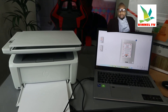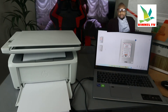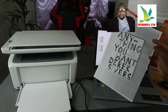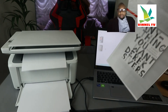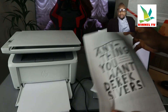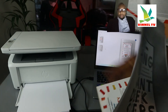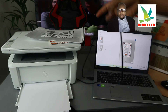Here we go — the documents are coming out of the printer. Two documents: the first one is out, and the second one is getting ready. Here they are — the two printed documents, and this is the original scanned document. This is how to scan your documents with this printer connected via USB cable.